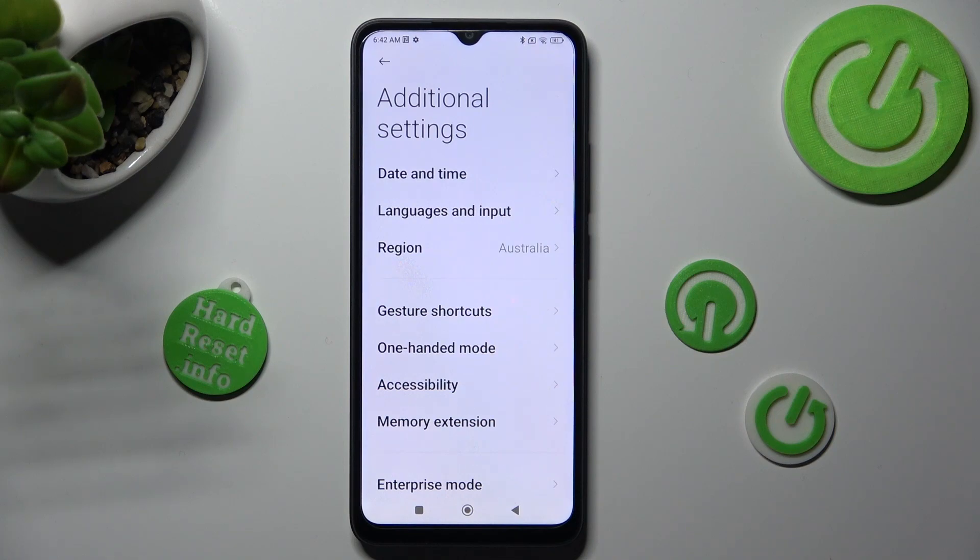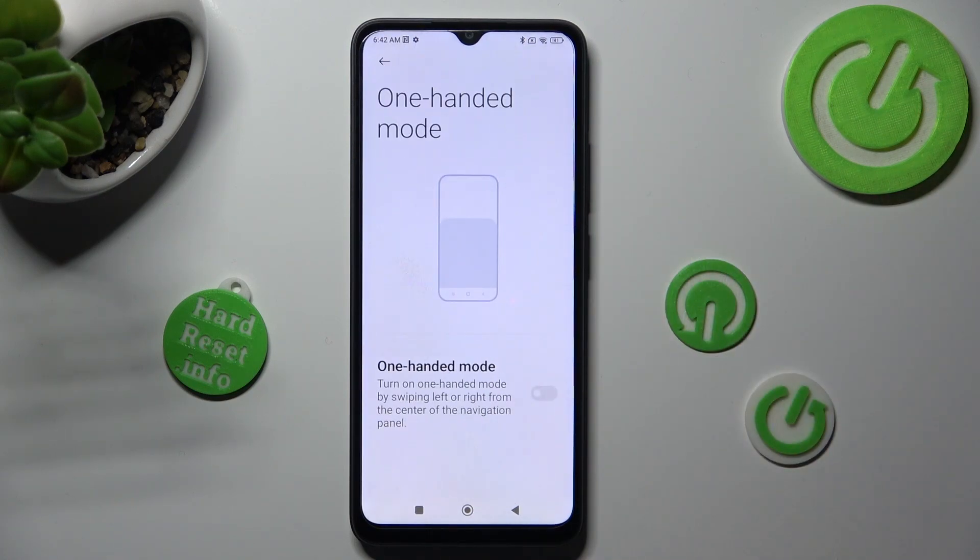Now, click on one-handed mode and tap on the toggle next to it in order to activate it.